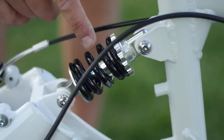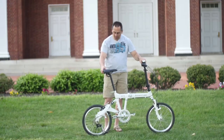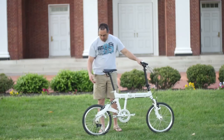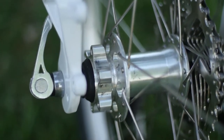We have a preload adjustable rear suspension system, which is great. We have four interfaces for a rack on the rear swing arm, so you can actually go touring if you wish. The rear hub is also a disc hub, so it's 100% disc ready front and rear, with disc interfaces on the back of the frame right here.